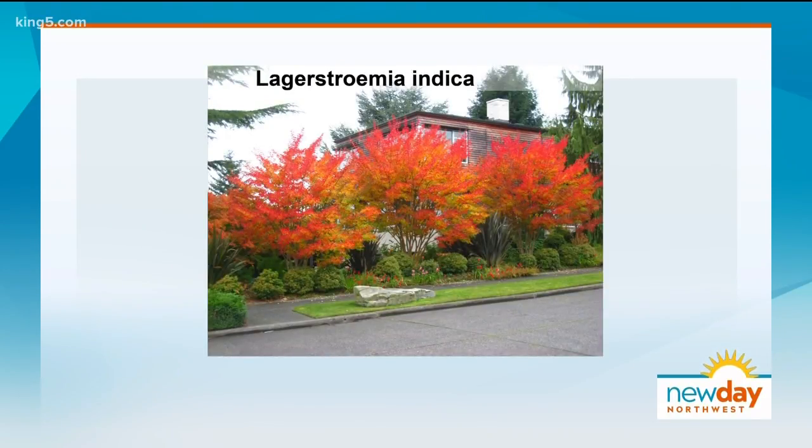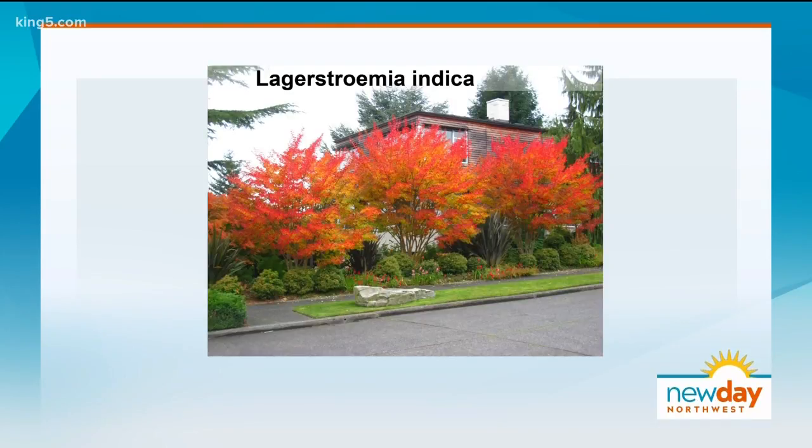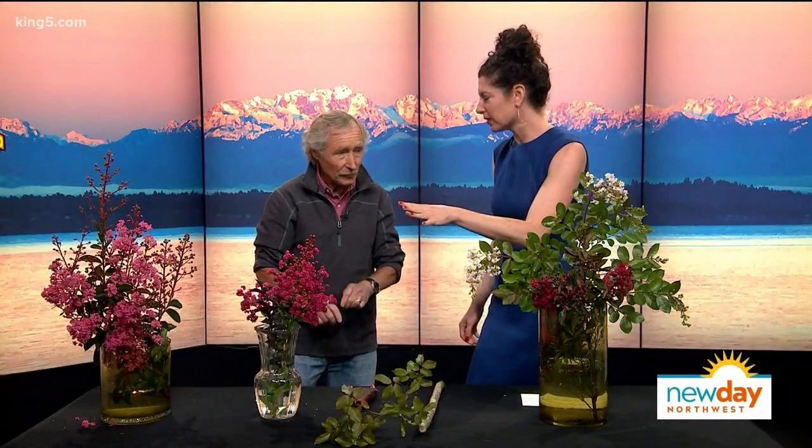You notice walking in Seattle these days there are way too many really big trees in small gardens. You see that beautiful little tree in the nursery, plant it, and it ends up a 40-foot tree covering your whole roof. These trees don't get very big. Also, with our second year of drought, you see trees wilting with powdery mildew — but crepe myrtles are very drought tolerant.